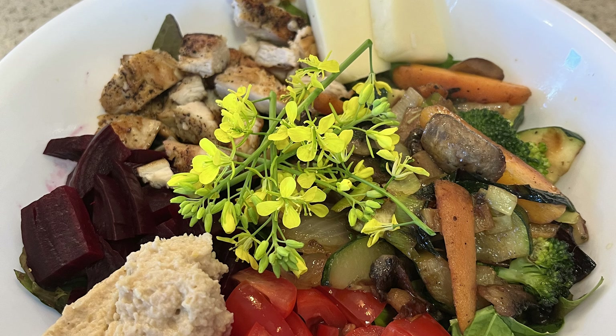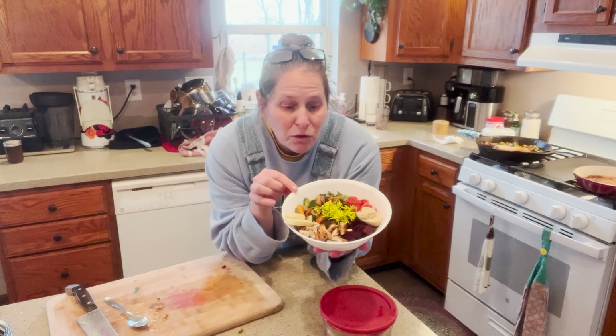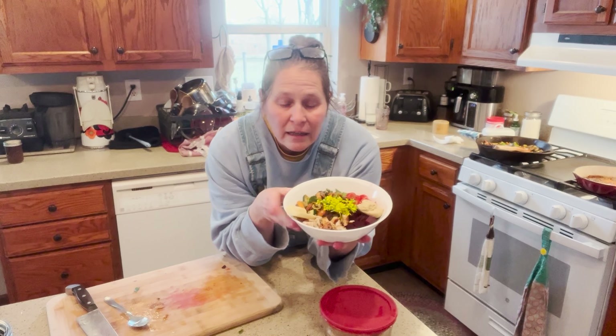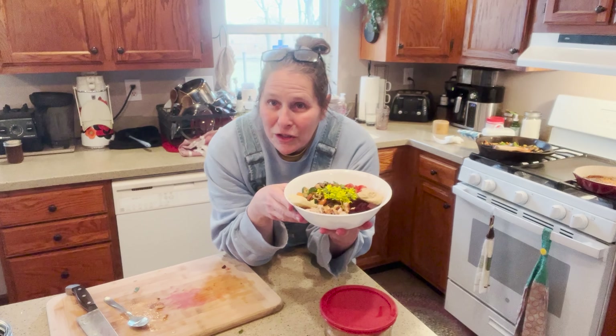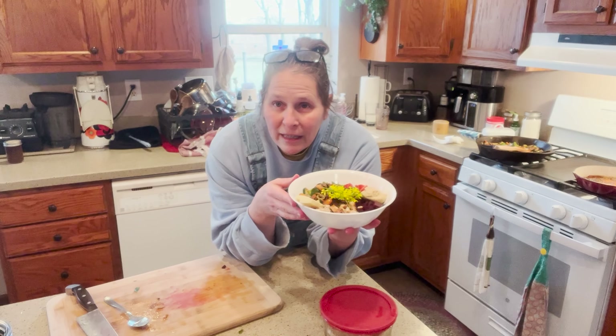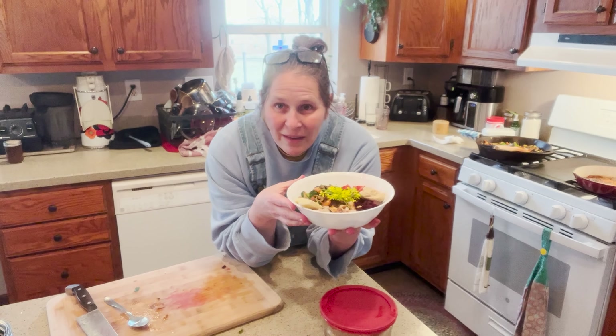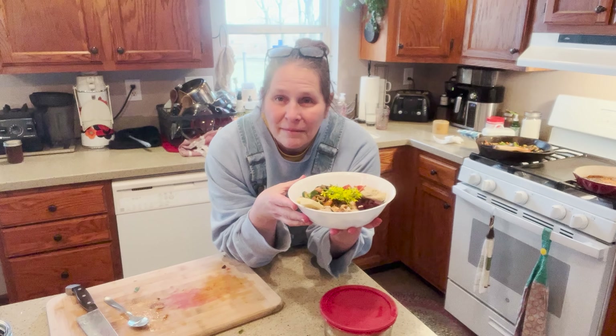Friends, I hope you enjoy seeing how I make my hearty salads, and I hope you try making one for yourself. If you could, give me a thumbs up, subscribe to the channel, and share this video. I'll see you on the next one — have a great day, bye!